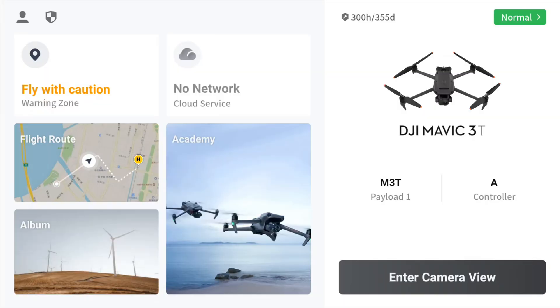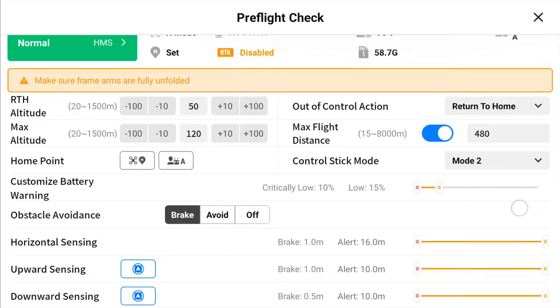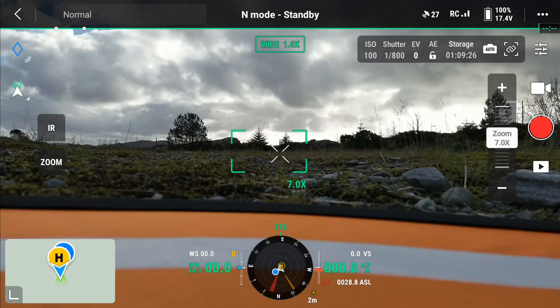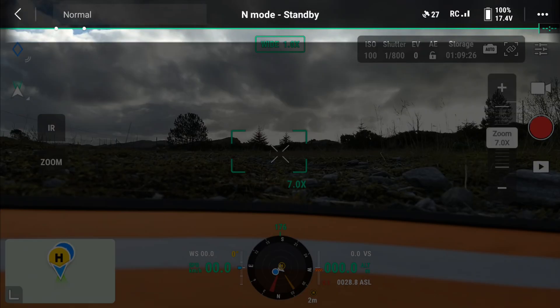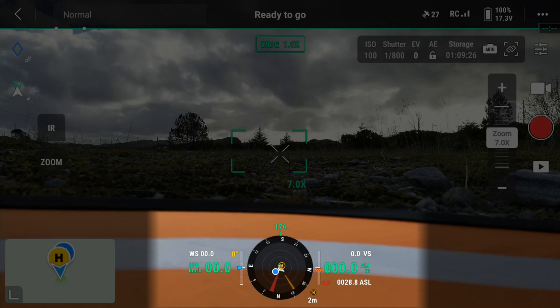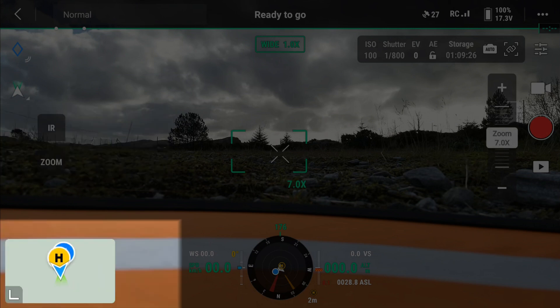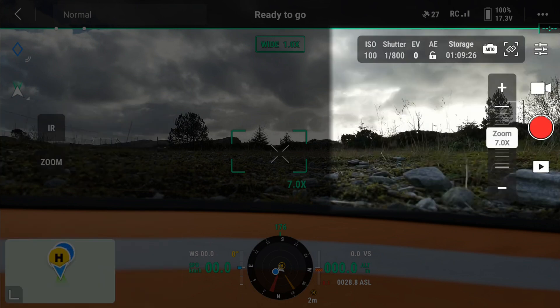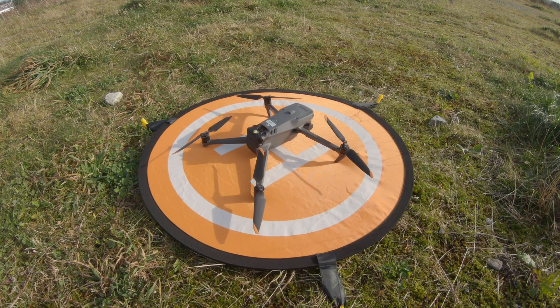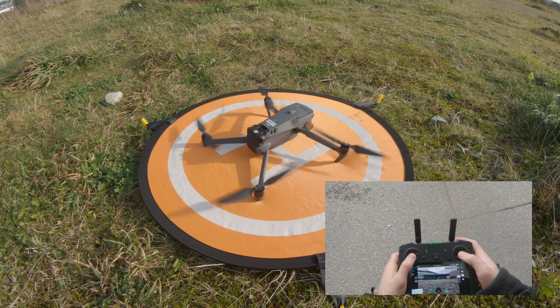Before takeoff there is a pre-flight checklist where you can set things like max altitude, return to home altitude, and more. The app has a status bar on top, radar and flight information at the bottom. You can change cameras on the left, the map is at the bottom left, and record and camera settings are on the right. Start the engines by pulling both sticks down and in.